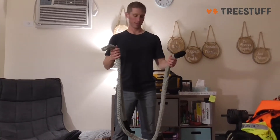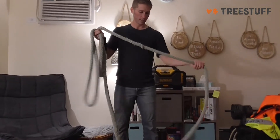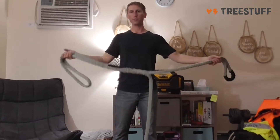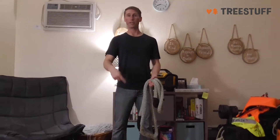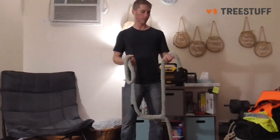This is awesome, this is great. And the longer you get it the better, because that means you can wrap it around a huge tree. If you're doing a really large removal and the trunk of the tree is like three, four feet wide, you'll want that extra length just so that you can still use a porter wrap or whatever kind of lowering device you've got.